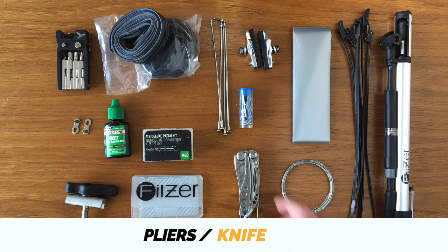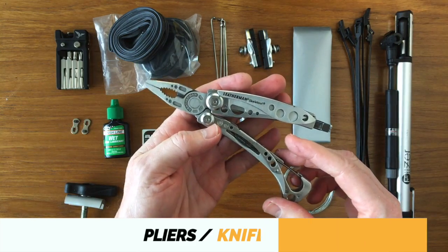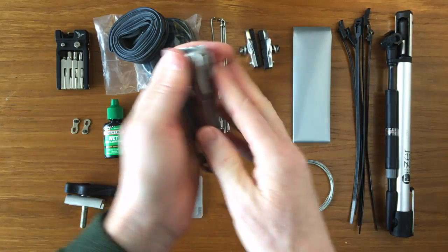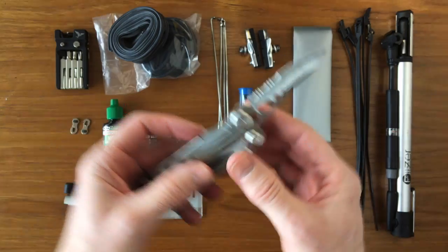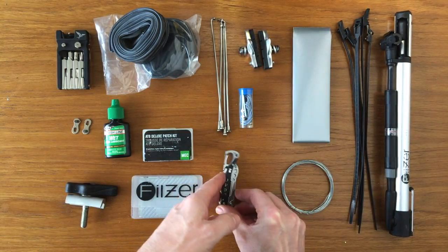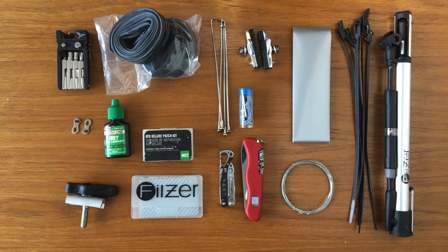Small pliers can be useful for cable maintenance and extracting foreign objects from tires. For many years, we carried a Leatherman Skeletool. We used it daily for our picnic lunches, but it was impractical as a bike tool. Furthermore, the holes in the knife blade got gummed up easily with food particles. We switched it out for a much smaller Leatherman Style PS — bonus, it's TSA compliant — along with a Swiss Army Picnic knife. This winning configuration saves weight, cleans up easily, and includes a corkscrew.